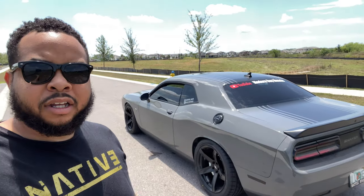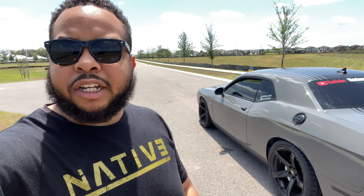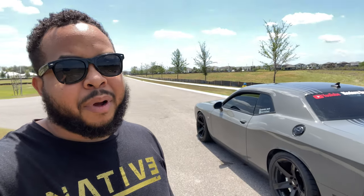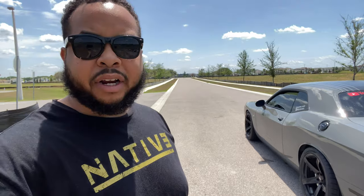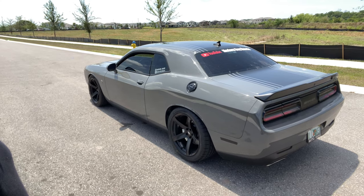I got the car back — alignment done and new rear tires on. There was an issue with the camber, but it's expected with a staggered setup. I'll be looking into control arms to help fix that, but it's nothing out of the ordinary. The car honestly feels great — I really love getting a fresh alignment. The steering just feels so much better, like the same way you got it from the dealer.